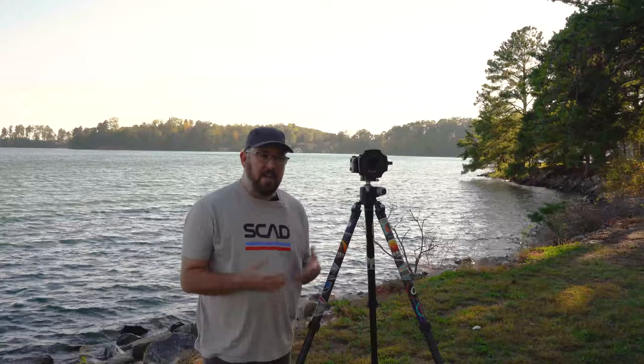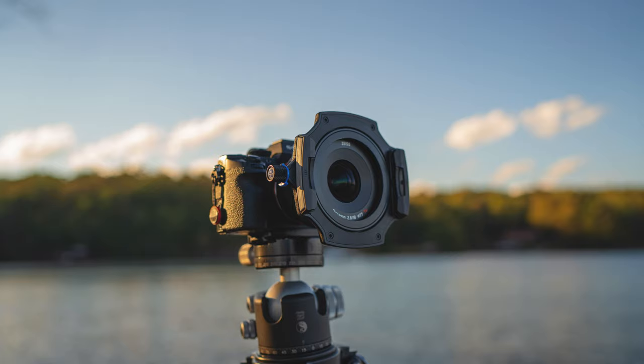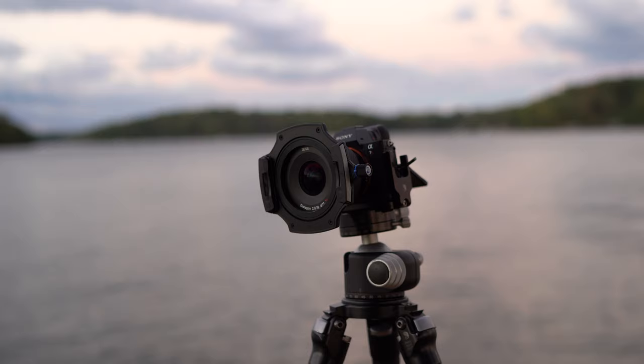Good evening and welcome to the channel, folks. We're going to do something a little different today — I'm going to be doing a gear review, not something I usually do. I get asked a lot about the equipment I use for long exposure photography. There's a new piece of equipment I use now. I didn't buy it because I needed something new or wanted to upgrade — I bought it because I needed an additional one for shooting long exposures and time-lapse at the same time. This is something I purchased myself; it's not sent to me by the manufacturer, this is not a paid review.